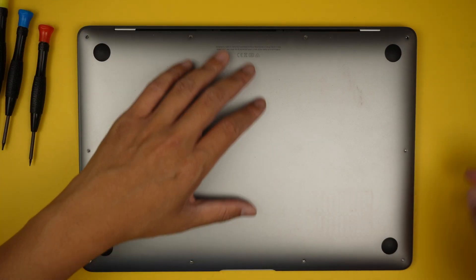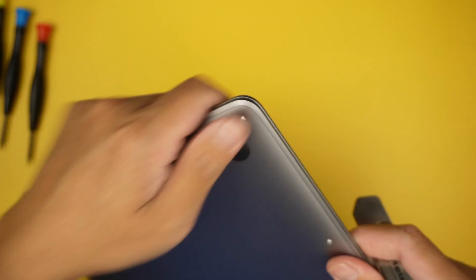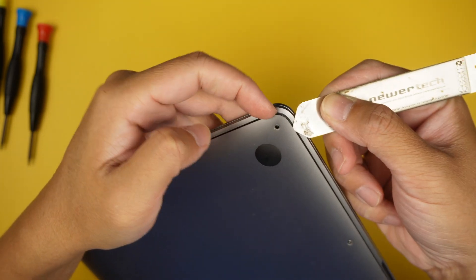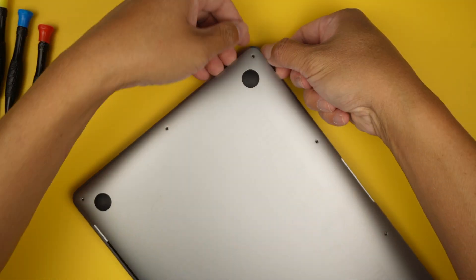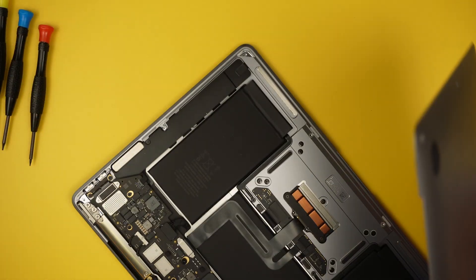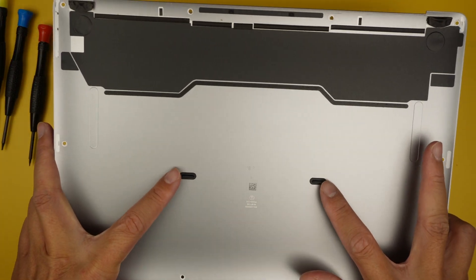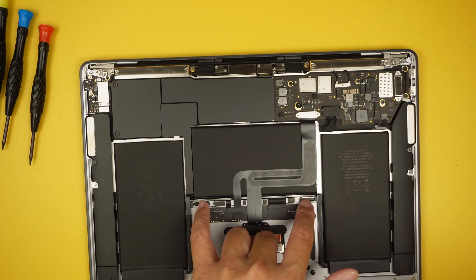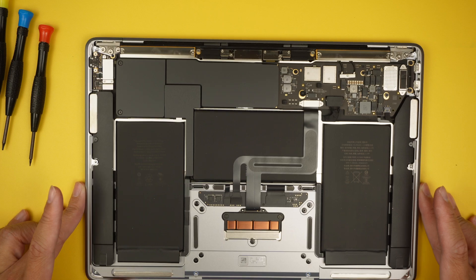Once you're done with that, the next step is to get a metal prying tool and stick it into the little tiny gap to lift the back cover enough to pry it open. The back cover just pops open. There are two little clips in the middle that are locked onto the trackpad — just pop it open and remove it entirely.